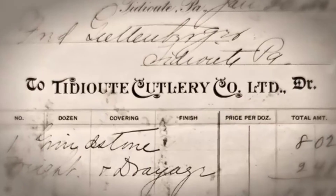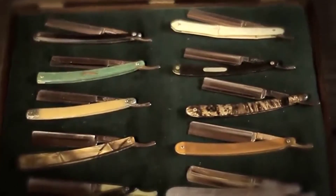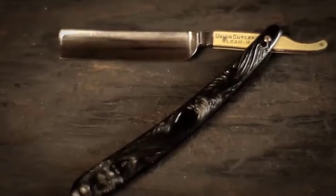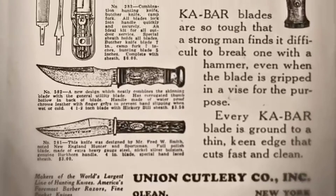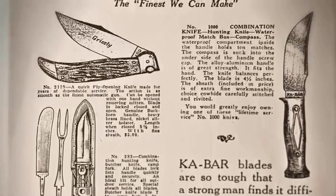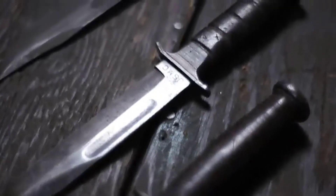In 1898, two brothers founded Tideut Cutlery Company in Tideut, Pennsylvania to make straight razors. In 1902, the company changed to Union Razor. In 1912, it changed to Union Cutlery Company as the company progressed into more multi-bladed pocket knives and fixed blade hunting knives. In 1952, the company again changed its name to K-Bar due to the popularity of the U.S. Marine combat knife.